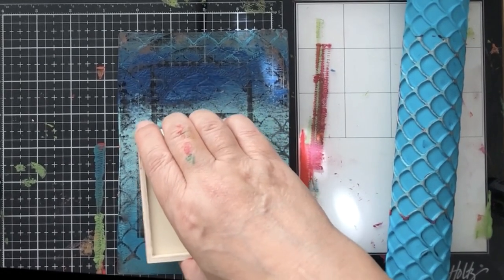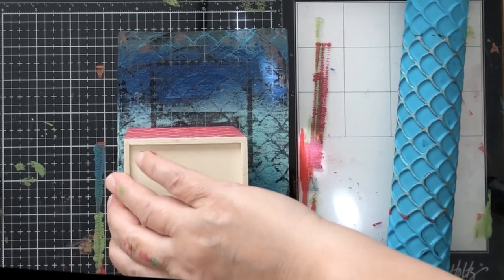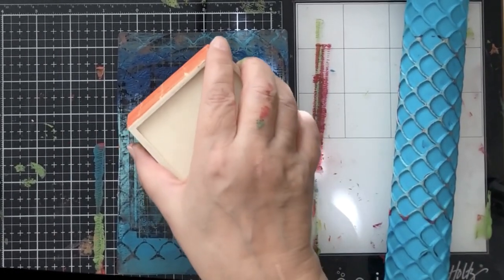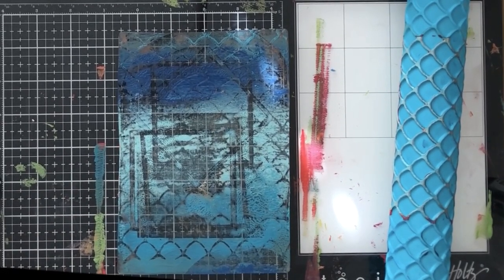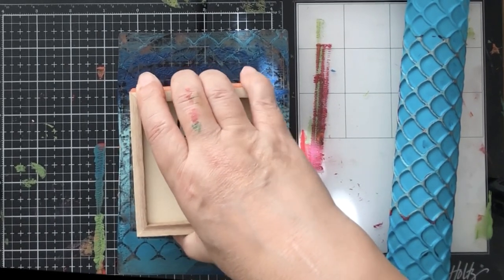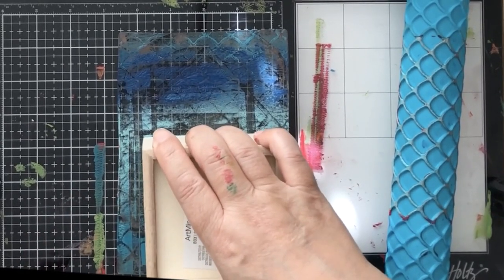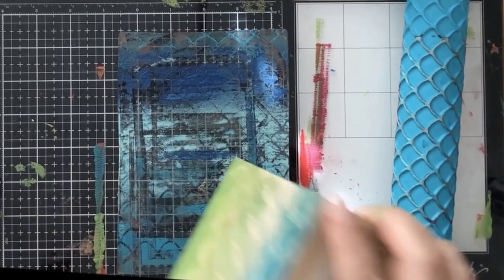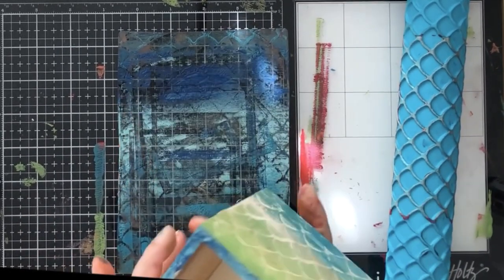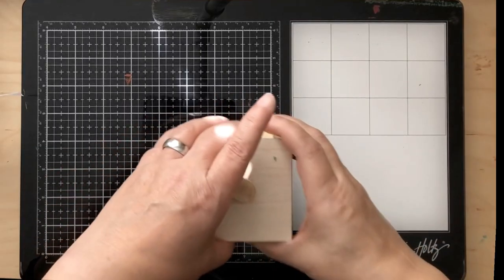I went back and did the top of this drawer too - to really get the colors in there so that whenever you pulled the drawer out it would look really cute and there wouldn't be a weird wooden edge on it. I just went along and picked up that acrylic paint off of there and it stays - they call it open - but it stays wet for a really long time.